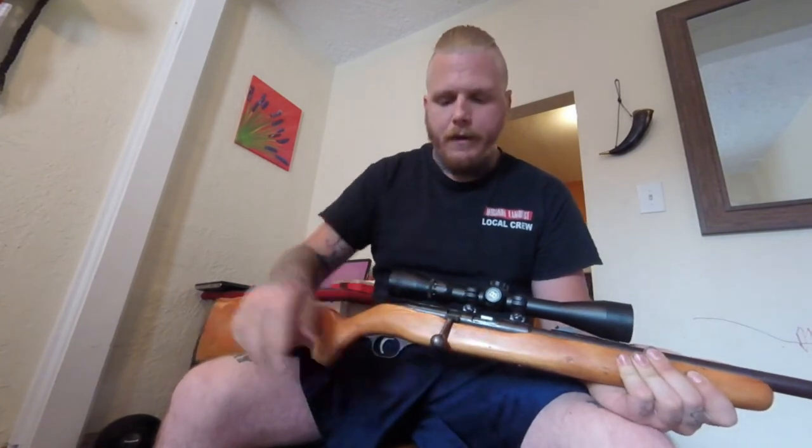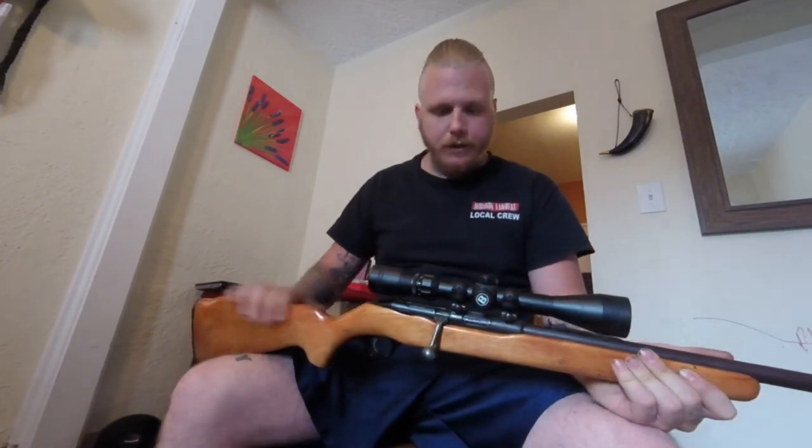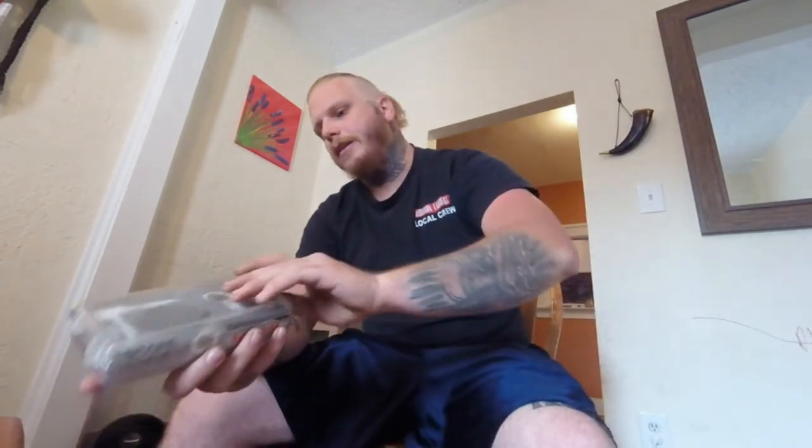This is a single-shot 22 — basically every time you fire you have to load one in there. But yeah, stay tuned. We're gonna take this to a range. These casco scope guides are awesome. If you've never used these before, they're great especially if you don't feel like wasting ammo trying to sight your gun. You can do this in your house.